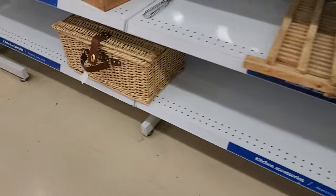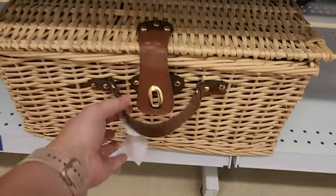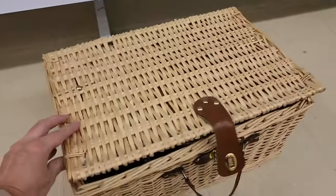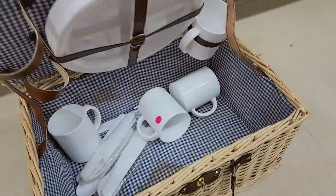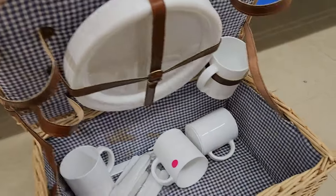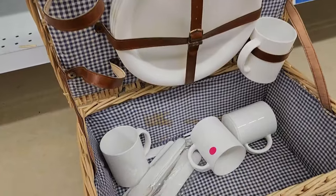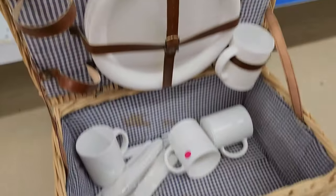This little picnic basket caught my eye — it's $7 and not in the greatest shape, but if I wanted to remove everything from the inside and fill it with some pumpkins and leaves and stuff, this could be really cute on the front porch.